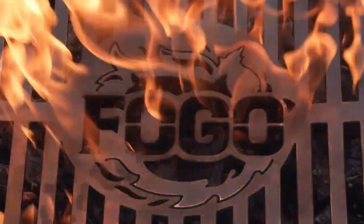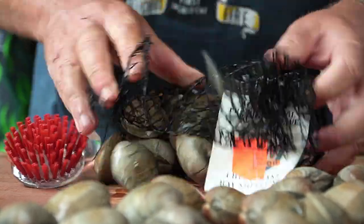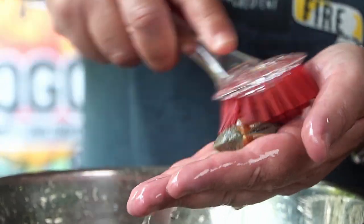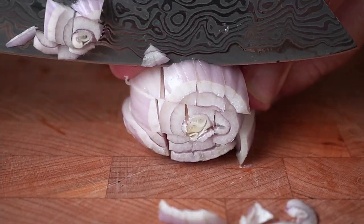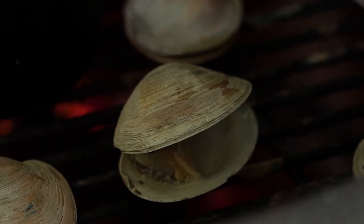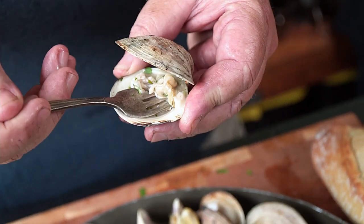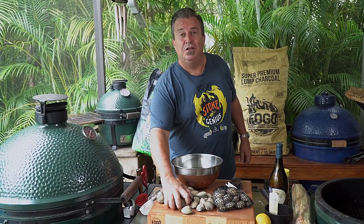Grilling season is here. Let's make some clams. As you may or may not know, I grew up in Long Island, New York, and we would go out boating when I was a kid. We'd jump into the Great South Bay and we would dig for our own clams. We'd get in the water and you'd do the twist until you came up with some clams.